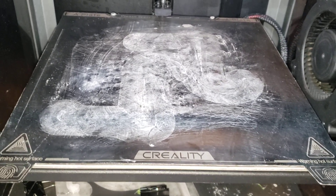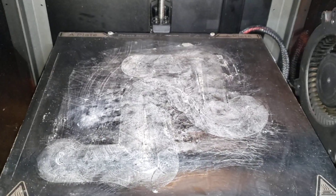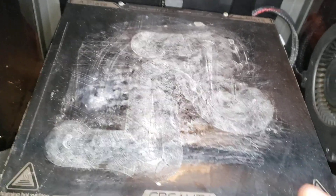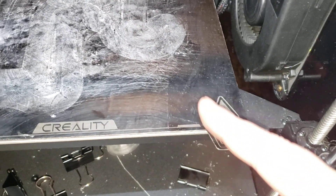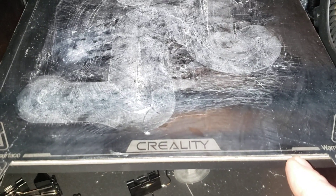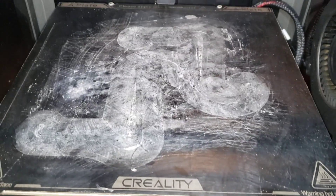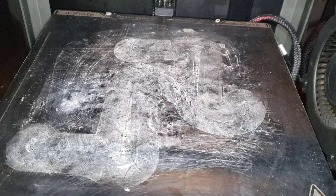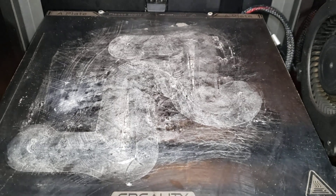I had to pull really hard to get the corners off — the corners were still stuck but pulled in like an eighth to a quarter of an inch, then bubbled up all around the perimeter. Between the clamps there would be like a ridge. It was really ugly looking — I thought I'd destroyed the print bed, but it looks very solid now, so that's good. I might order a replacement print bed just in case.